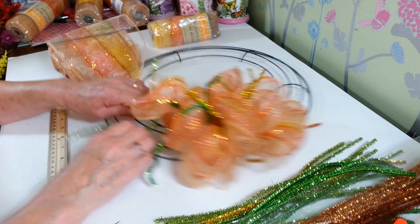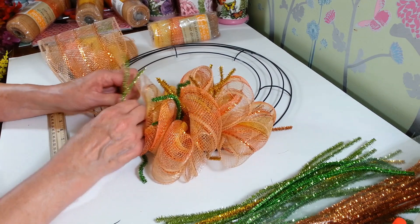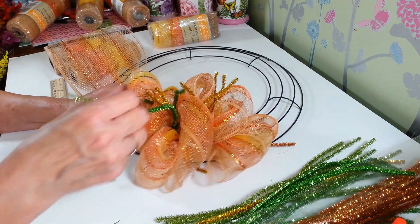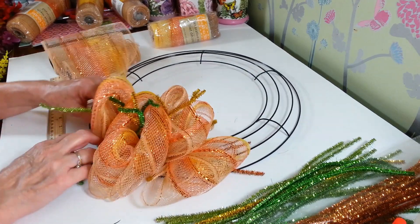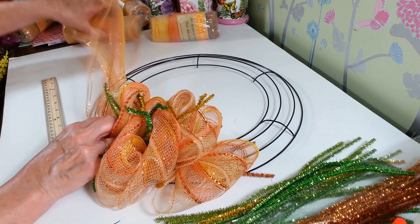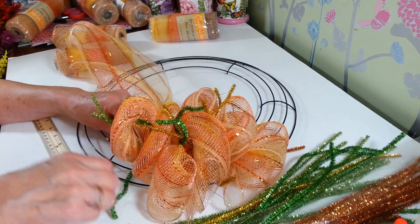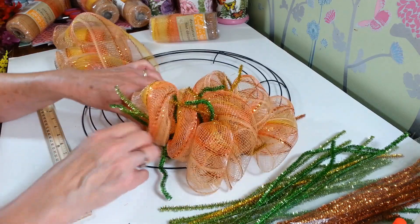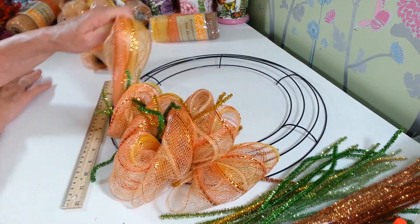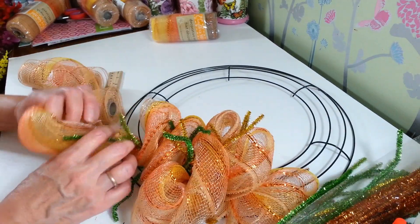I thought I had everything I needed for this wreath and I just can't find it — you know when you have something pictured in your mind. Of course all the things I did pick up at Dollar Tree, I just don't have exactly what I want for the center of these. But I will show you what I did to some of those pumpkins that I'm going to use on here. I think maybe two more on this section. I know you're yelling at me — put your stinking pipe cleaner on there! See, when I put them on first they get in my way, especially the more you get on here.